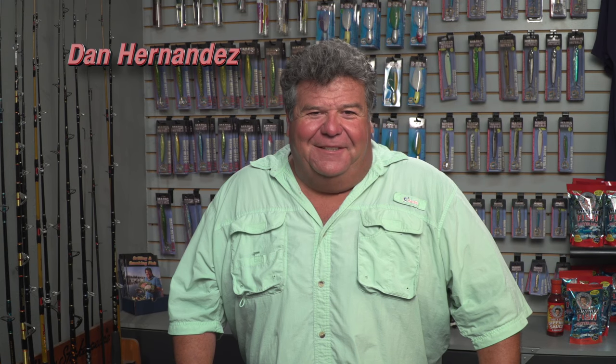Hey guys, I want to talk to you a little bit about surf fishing. I've been having lots of fun this year surf fishing from Central California all the way down to Rosarito, Mexico and Baja, Mexico. I've been doing a little bit of fishing in between.